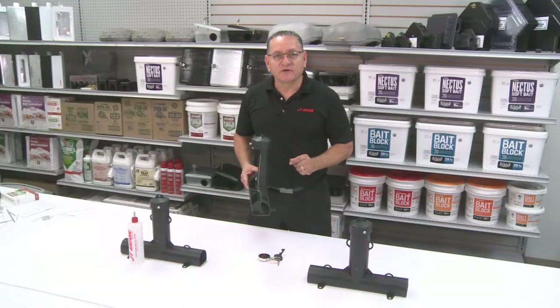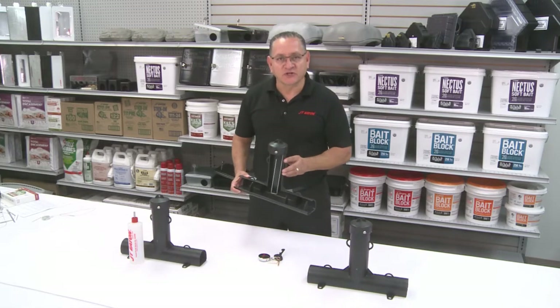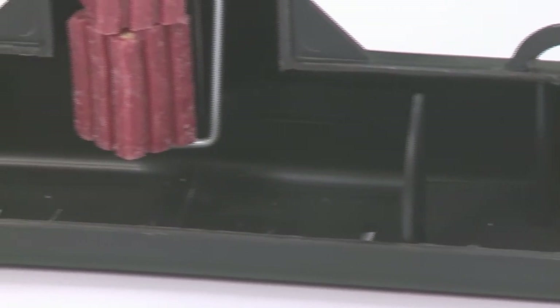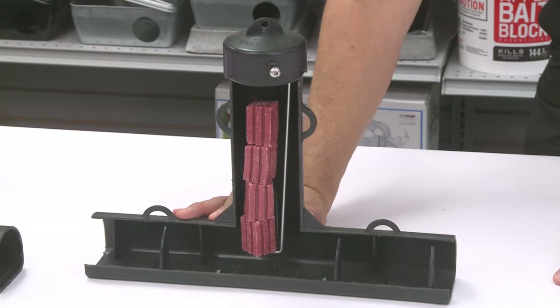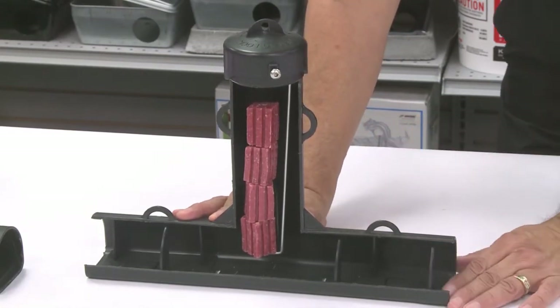The great thing about a vertical bait station is if moisture comes in, your bait is above that moisture, keeping your bait good. This device in snow conditions allows you to perform more services. Internally, the top loader comes with baffles. The great thing about the baffles is it keeps non-targets from getting inside and getting to the bait.